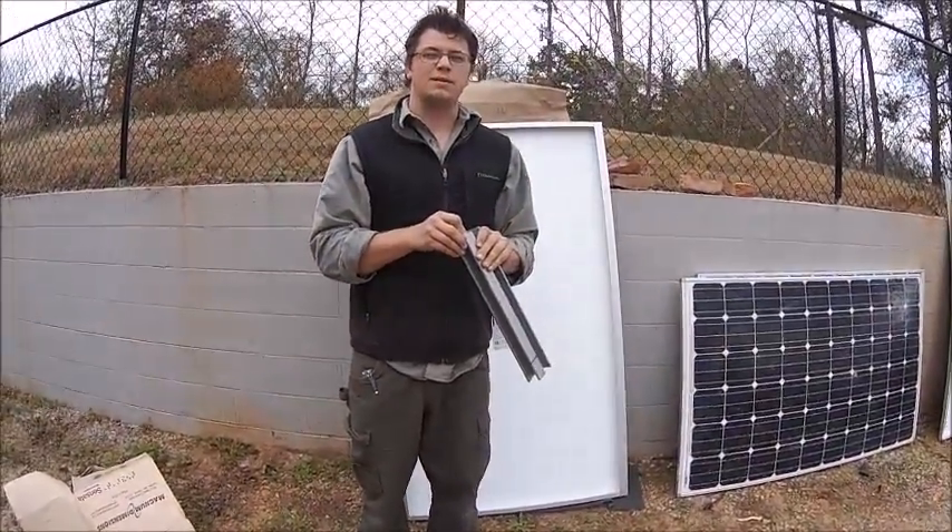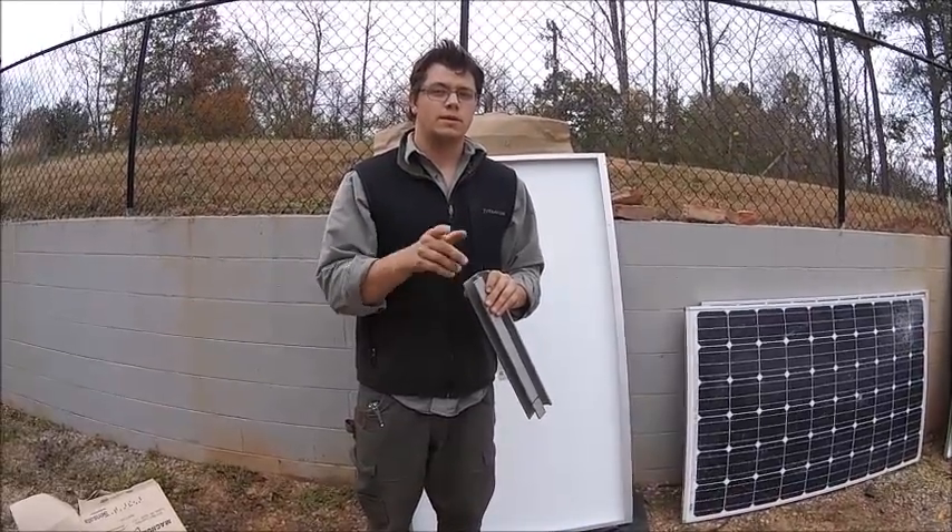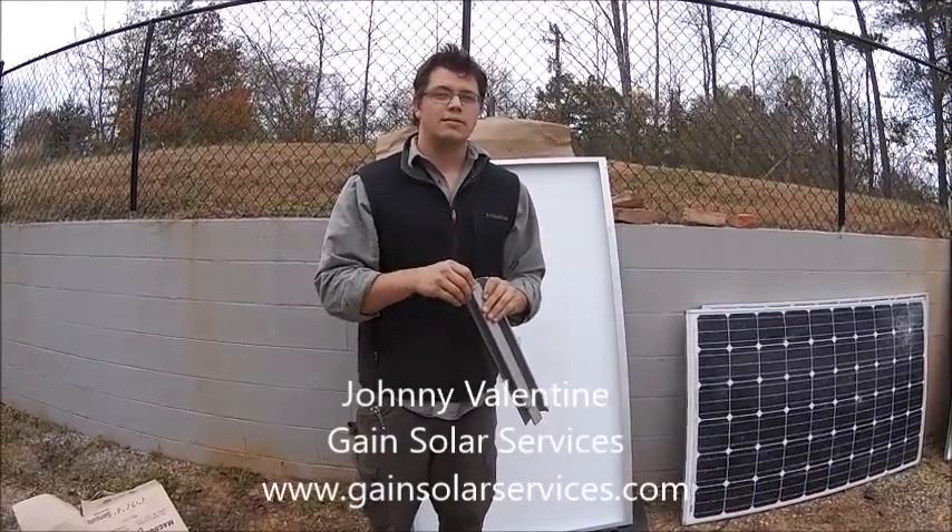Whatever people want to talk about or hear about, we'll talk about it — there are a whole bunch of tricks in our bag, in our quiver of solar arrows. Johnny Valentine signing out — gain solar.